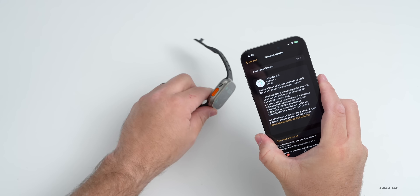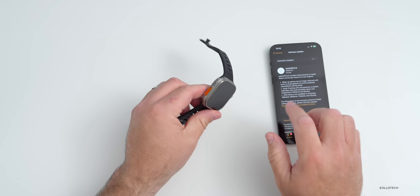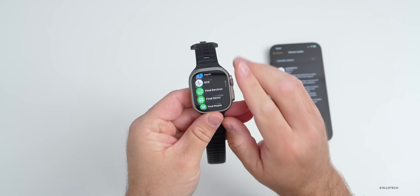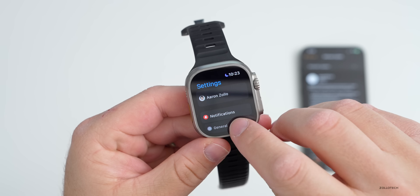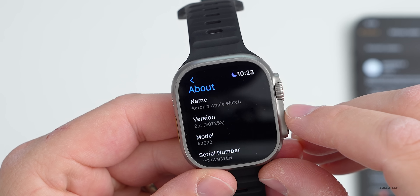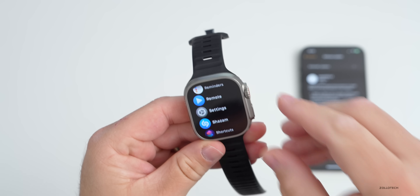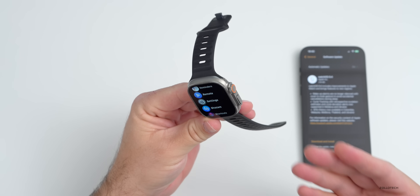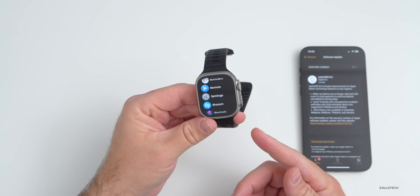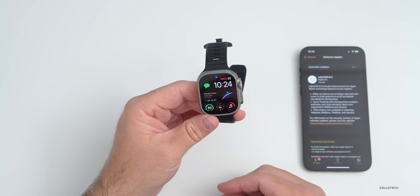Let's take a look at the build number and talk about what's new. The build number can be found either in the watch app or on the Apple Watch itself. Going into Settings, then General, then About, you can see the version is 9.4 with the build number being 20T253. If you don't want to continue receiving beta updates, make sure you uninstall the beta profile, as you'll need that for future updates.